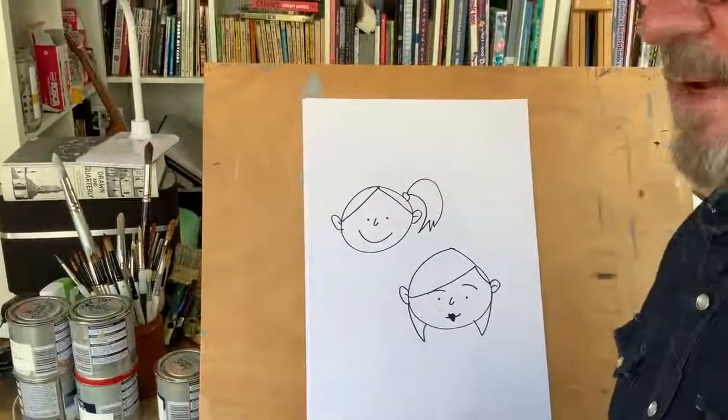So there we have it — that's lesson number two on how to develop your characters. Join me for lesson number three where we'll put some bodies on these little guys. Keep enjoying yourself, keep drawing, have a good one, and see you later.